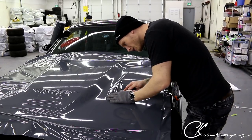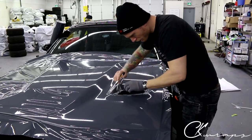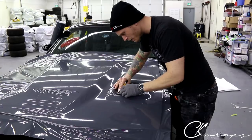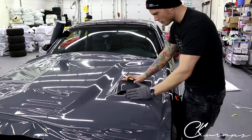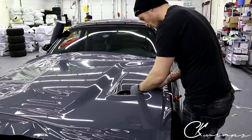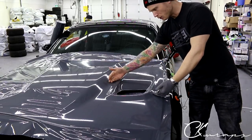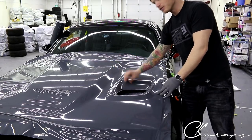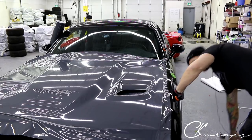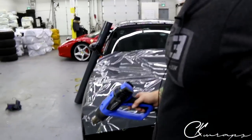The reason I didn't want it to sit there too long in that position was because it'll begin to leave a glue line. Each film will leave a glue line - Avery, Hexis, 3M, Vivid, doesn't matter. If you leave the film in a position for too long with too much heat, where it's partly squeegeed and starts to add tension, it will leave a glue line. This is more prominent on certain films like 3M, where glue lines are nearly unavoidable - every pass with the squeegee leaves a glue line. Avery's are very thin and minor, you can barely see them.